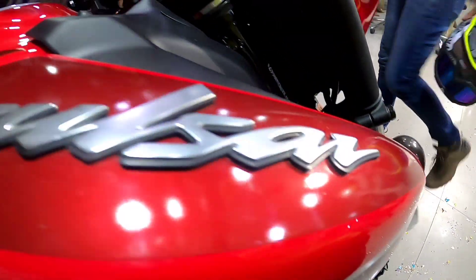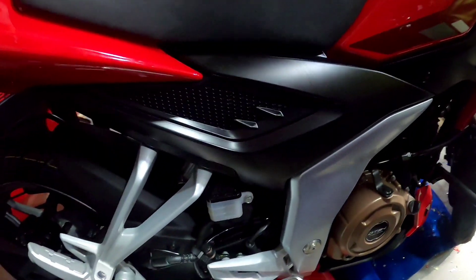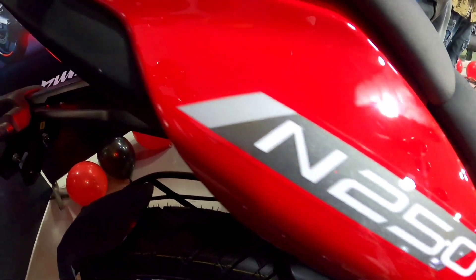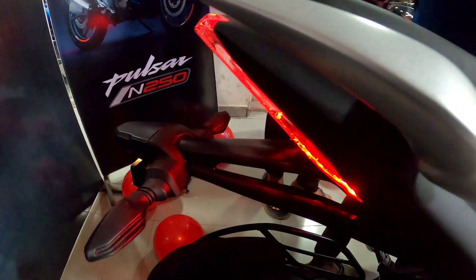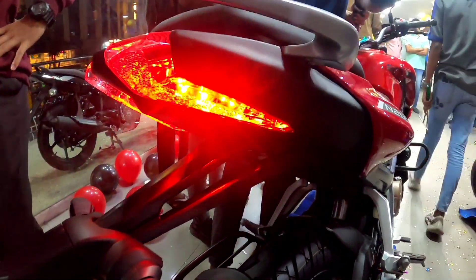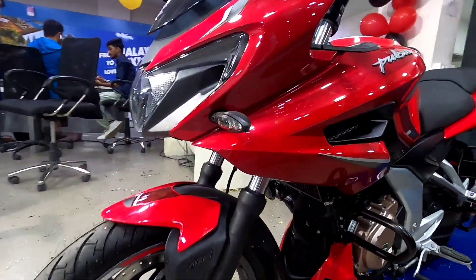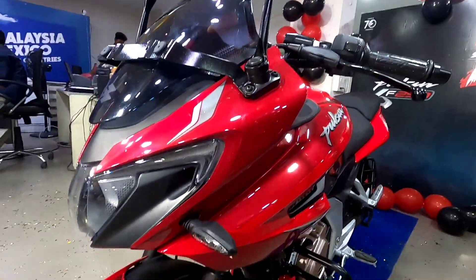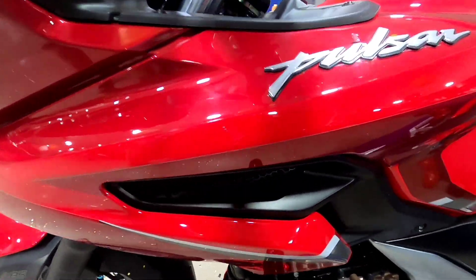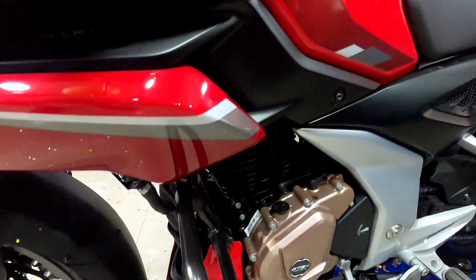The Pulsar logo is also super. There are a lot of color options, and this is a gold color. The N250 has indicators and back lights. The F250 is a naked version with dual lights, and it is very popular.